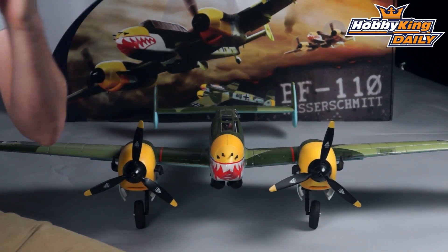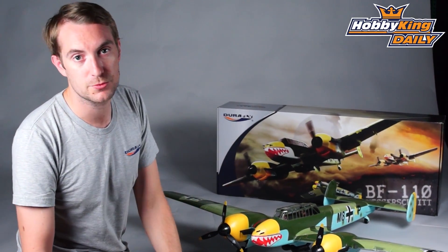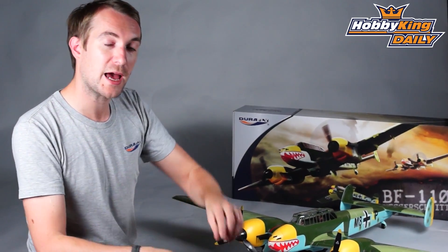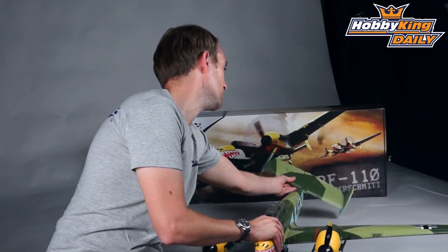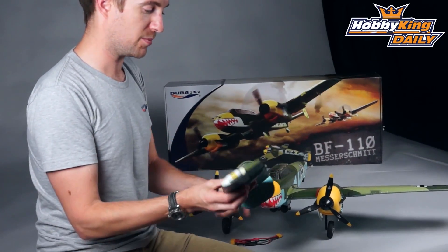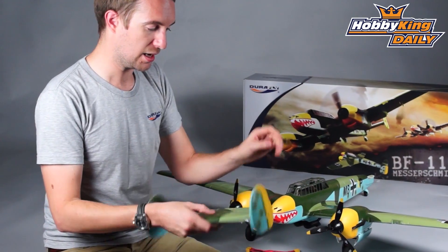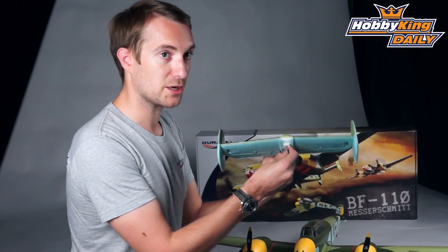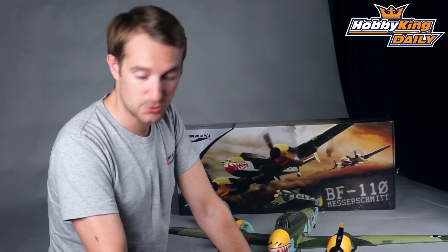One final note on assembly — it is a little more involved than a traditional Durafly model, simply because there is a lot of model to fit into a relatively small box to reduce shipping costs. The wing is in two halves with a spar provided; insert the spar into one half and glue the two halves together. The tail plane comes out of the box in three parts — you glue on the vertical stabs, ensuring correct alignment as mentioned in the manual, then glue the tail assembly onto the fuselage. Wire leads are pre-installed at the rear of the fuselage to connect the rudder servos. All hardware, tools, and glue are provided in the box.